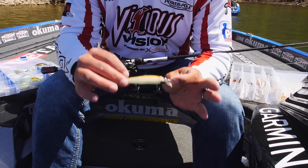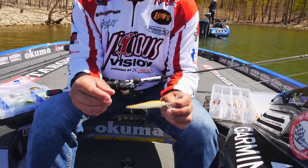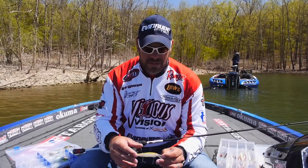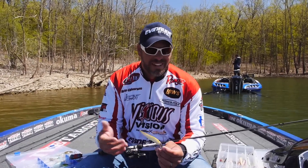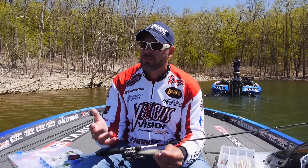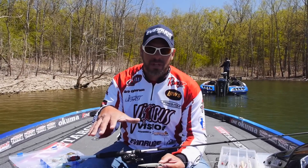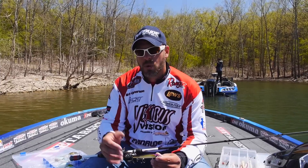I prefer a slow-sinking jerkbait — not a lot of people like this, a lot of people want a suspended jerkbait. The reason I like to weight mine down a little bit is: when you're throwing a jerkbait, typically it's during a shad kill, and when a shad dies it doesn't just sit there — it flutters and falls a little bit. Also, I fish extremely fast covering lots of water. We fish a lot of smallmouth lakes where they want a reaction strike, so I'm really jerking it hard. The slow sink keeps it in that six-to-eight-foot zone.